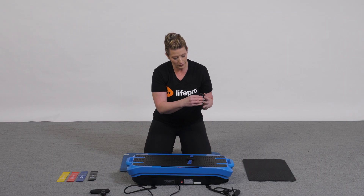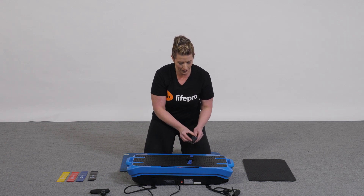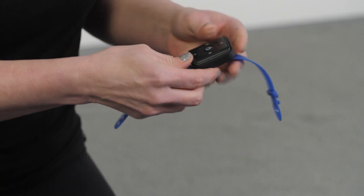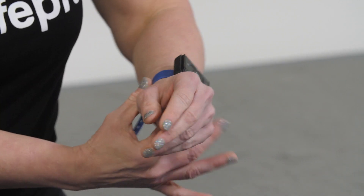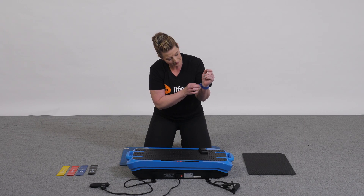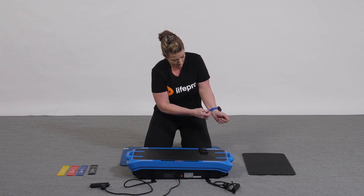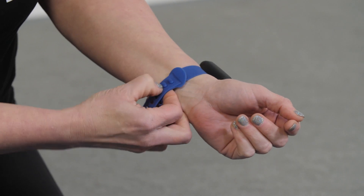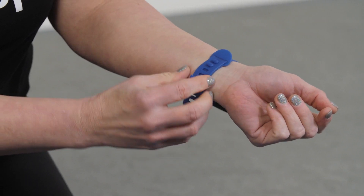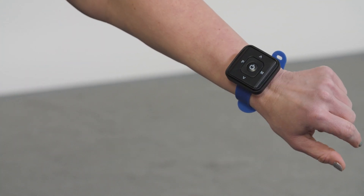You can choose to put the remote in the remote holder or you can put it in the wrist strap that you can wear during the programming if you choose not to bend down. The wrist strap goes on just like a watch. Slide it through the hole first, cinch down the strap with the other two little holes, and then slide the band through the final strap. Now you've got yourself a wrist strap with your remote.